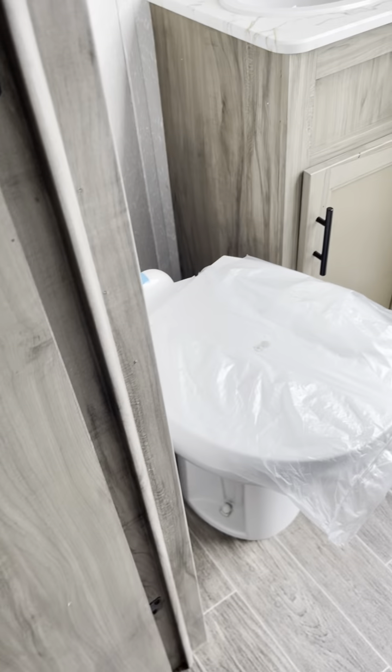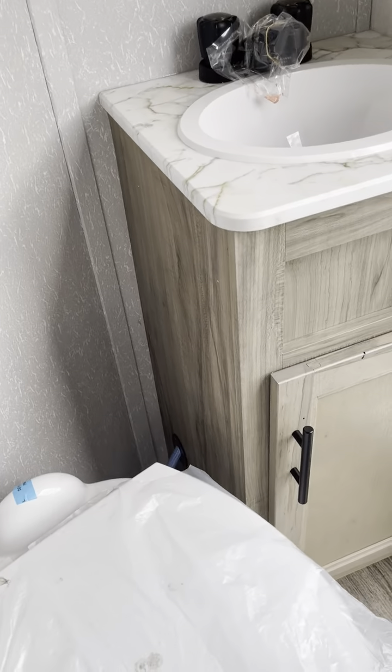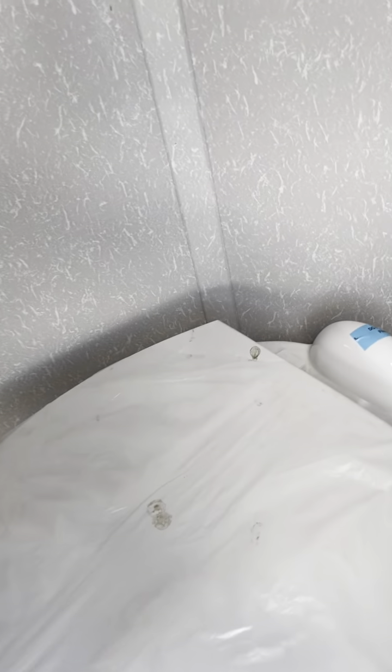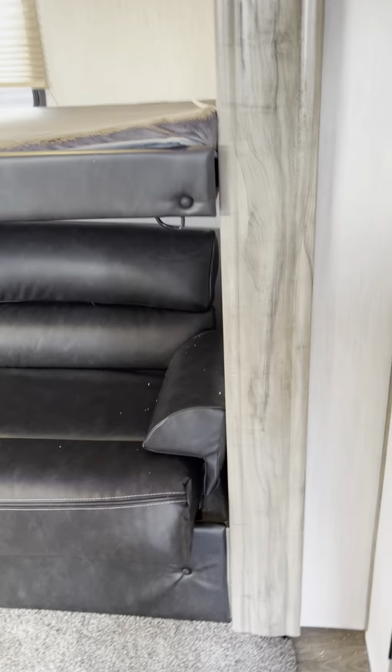Bathroom — this is your half bath. Porcelain toilet. Vanity sink with a little bit of storage down there.